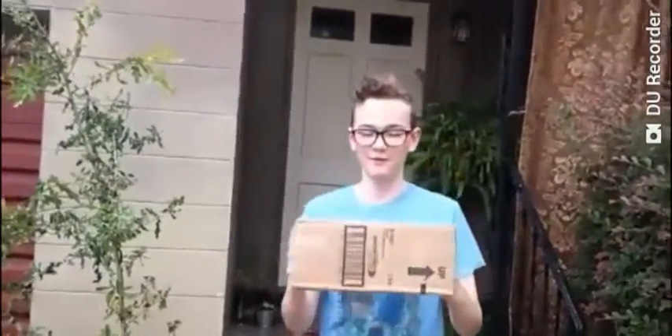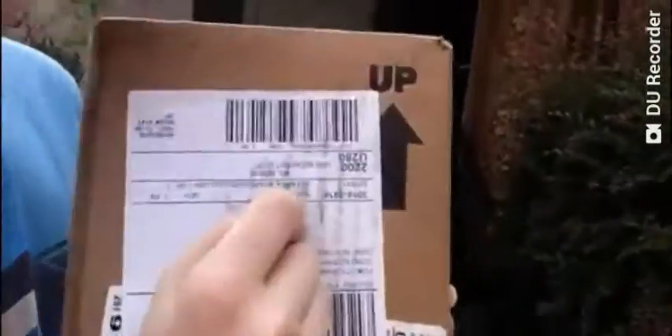My package just came, so let's open it and have some fun. I'm getting the mail. It's from the moon.